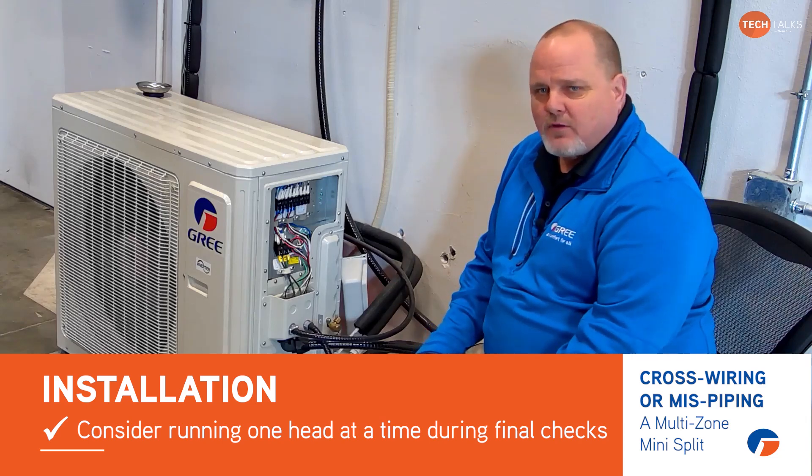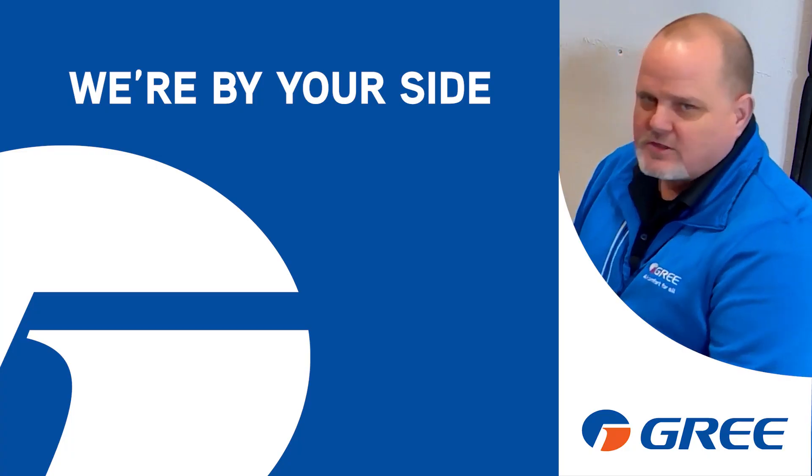So with that, hope that helps you out with multi-zone systems, and remember — with GREE, we're always by your side.